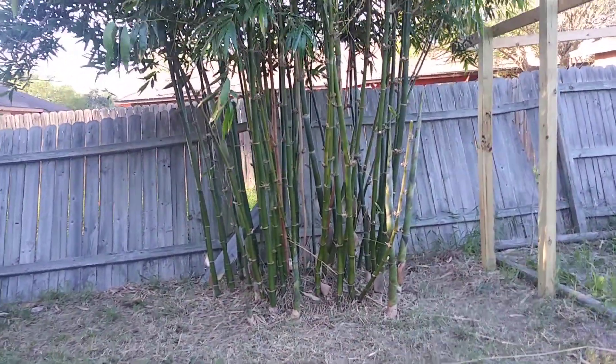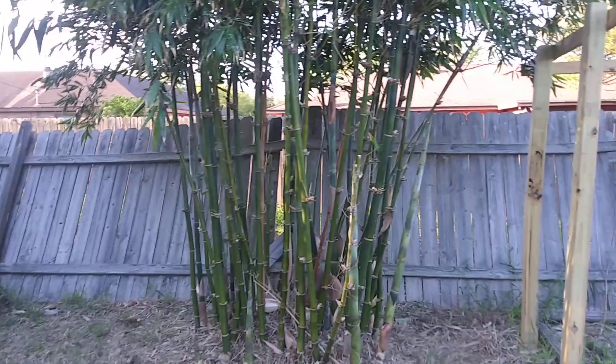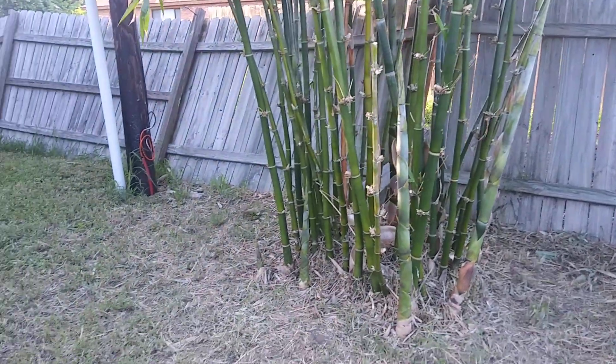I still have a couple of dead ones in the middle there — you can see they're kind of tall and they've turned brown. I'll be taking those out. You can also see I got some new ones that started up just a few weeks ago, maybe two weeks, and see how tall they are already.